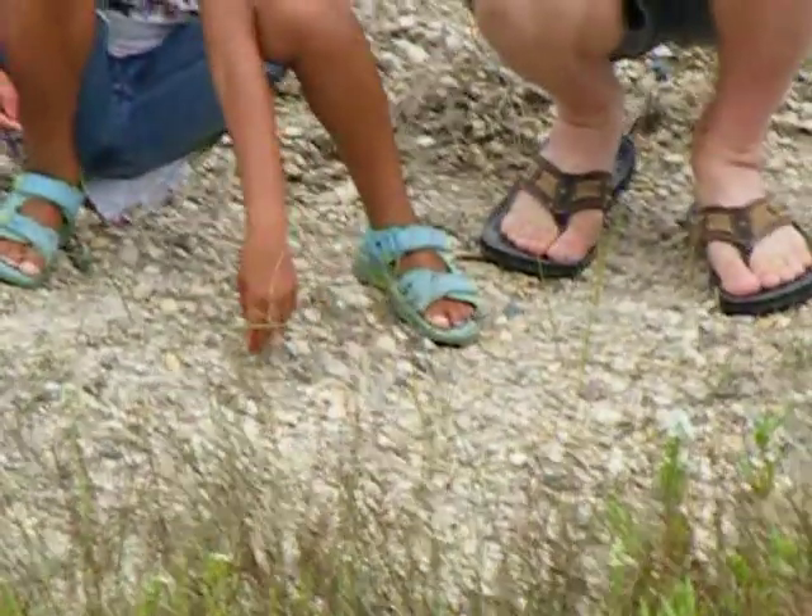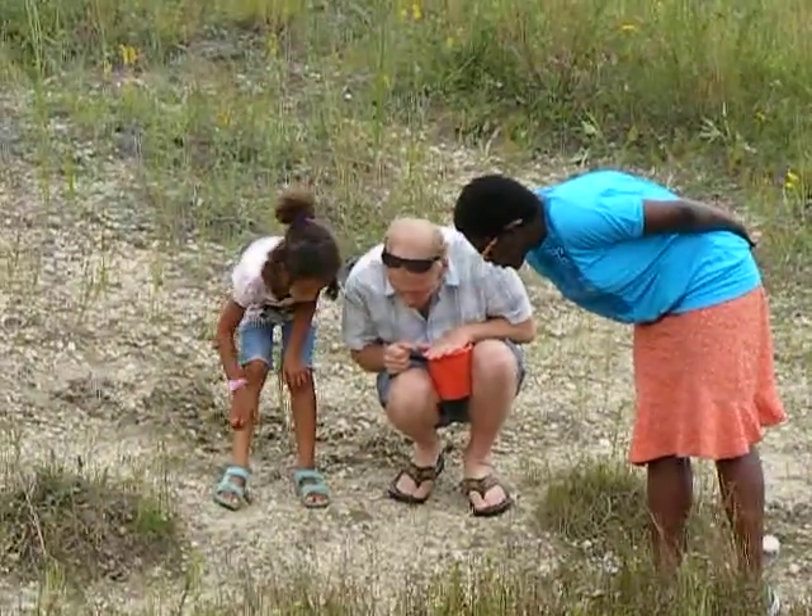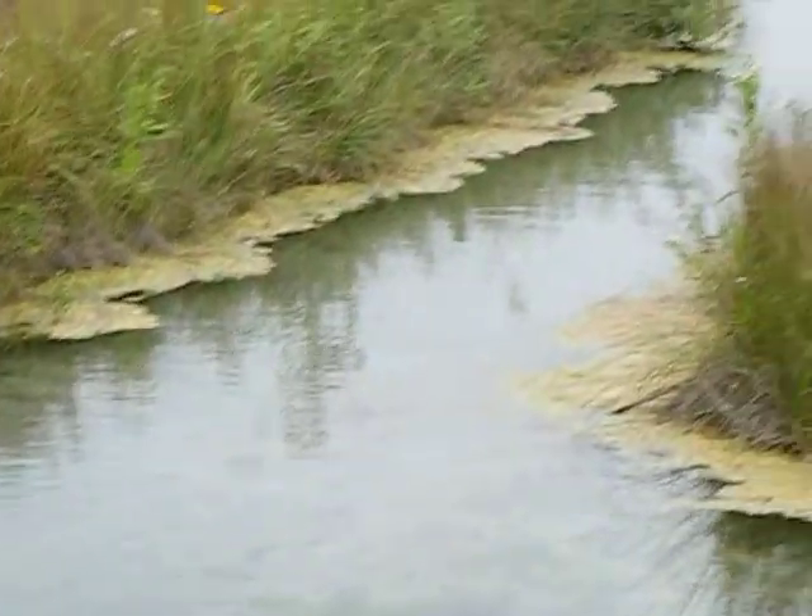That's a kind of... I think that's a... locust? Did they even catch him?